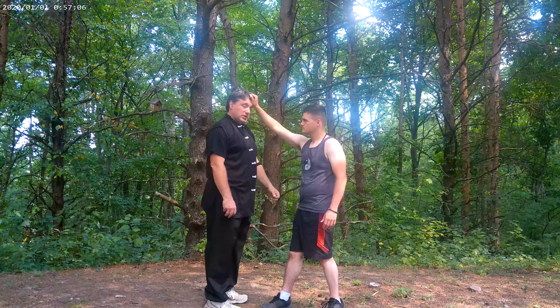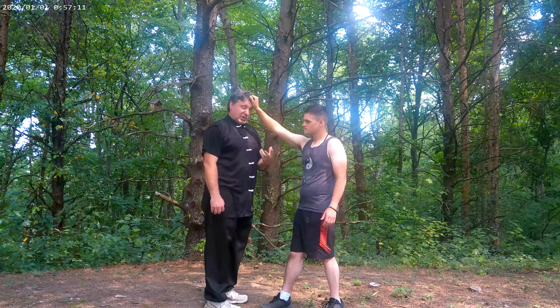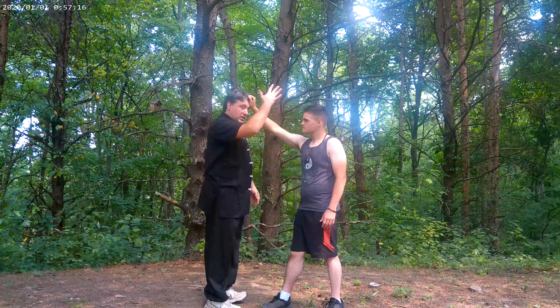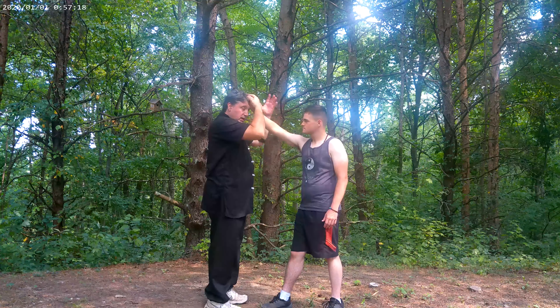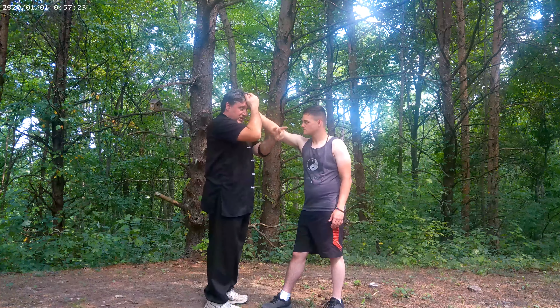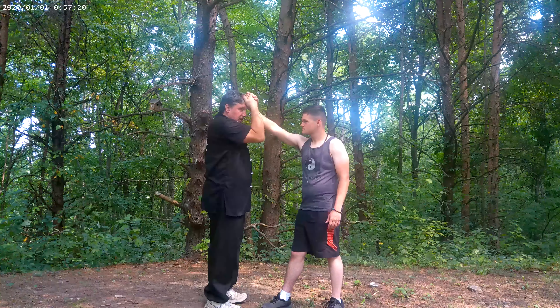First thing you want to do is protect your hair. If I stand here like this and he pulls, there's a good chance he could pull me forward, but also he could just pull out a handful of hair. And in real life, it's not just hair — your skin gets attached to that a lot of times. So hand goes over here and here, and I'm going to clamp down.